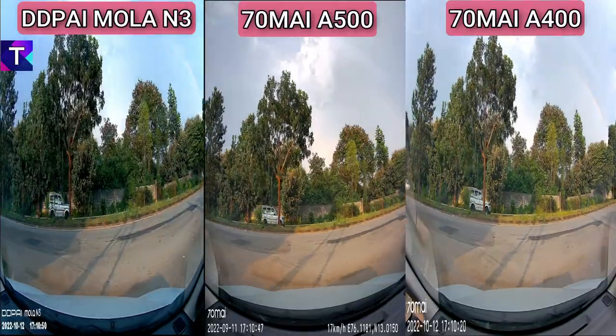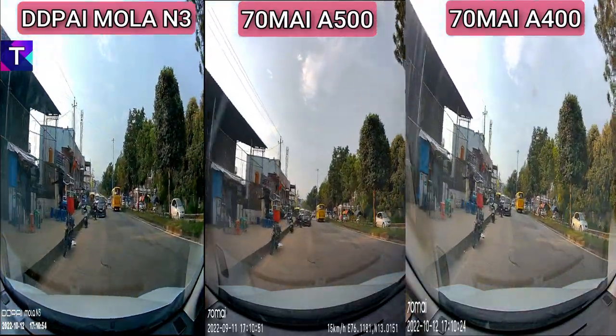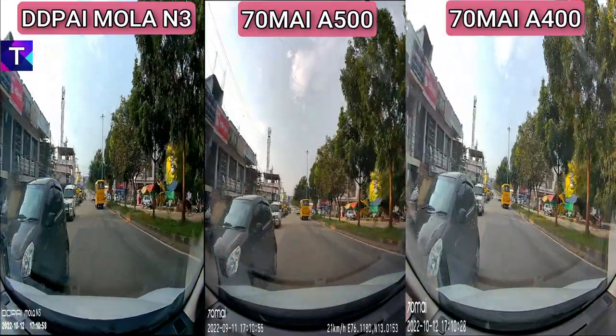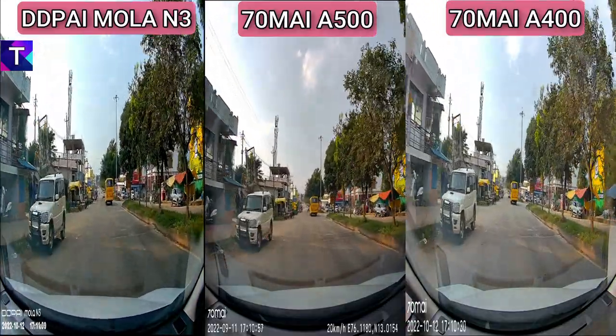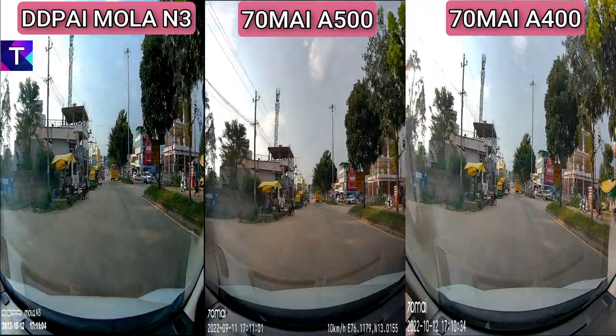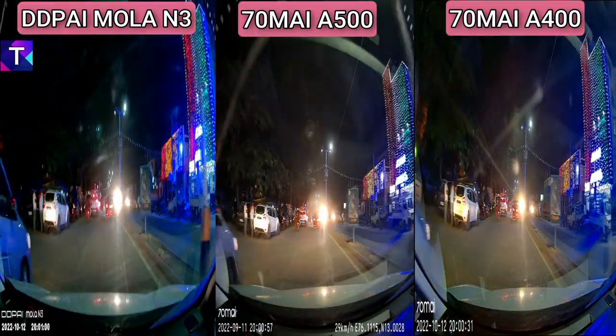When we turn the vehicle toward the sunlight, the Mola N3 appears a bit overexposed on the side where the sun is shining. Comparing the 70Mai A500 and A400, the A400 is slightly better than the A500 in this scenario.